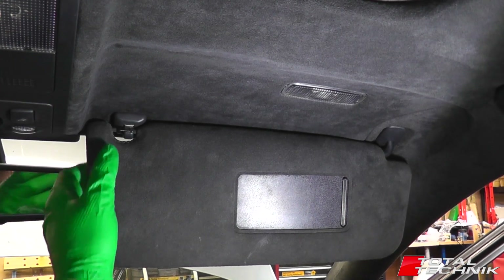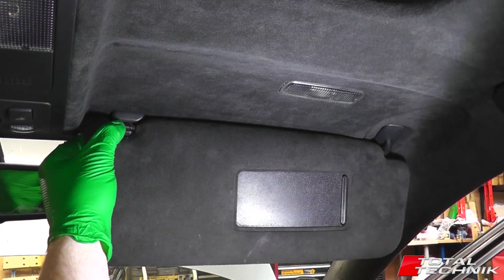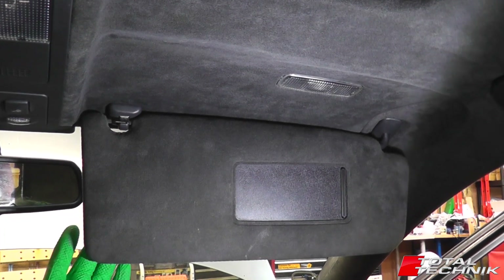Hi guys, welcome to another video from Total Technic. Today we're going to be focusing on how to remove your front sun visors. This is for the A6, S6 and RS6, C5, Saloon and Estate models. So let's get stuck in.